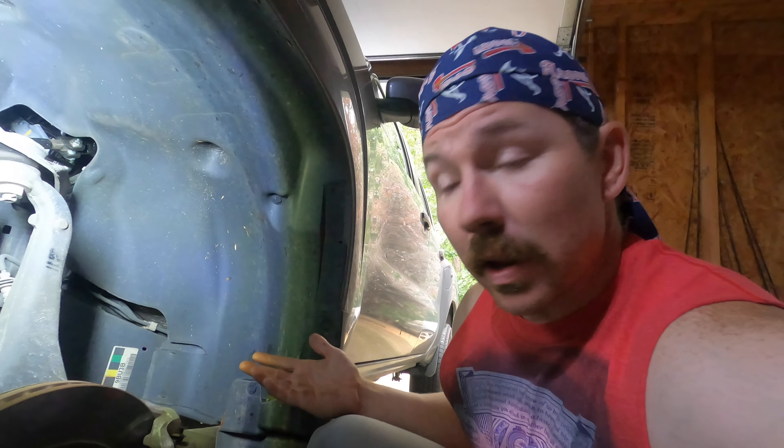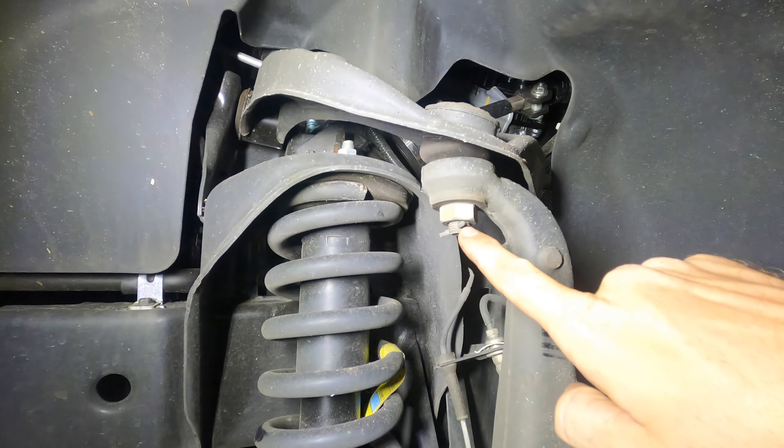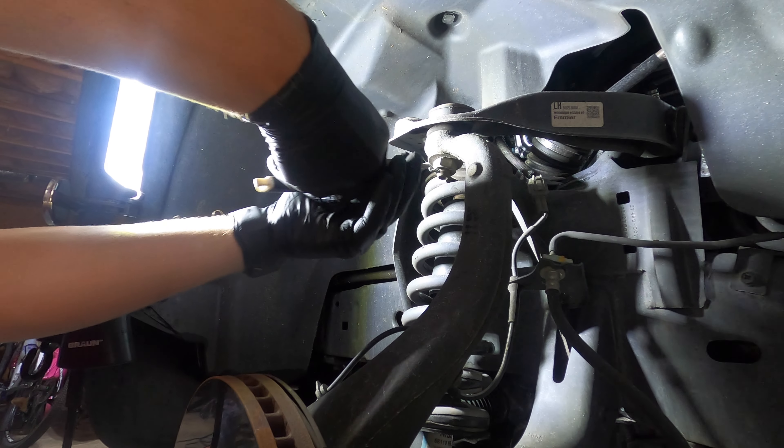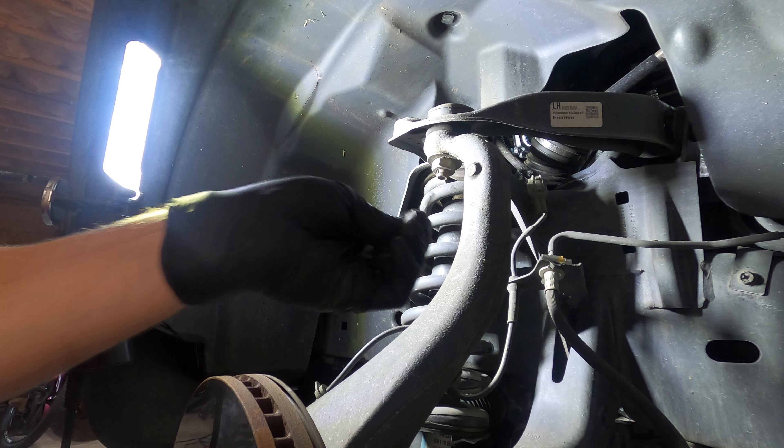We've got the vehicle jacked up and the wheel removed — you can figure that out on your own. To remove this cotter pin — don't lose this, you will reuse that.